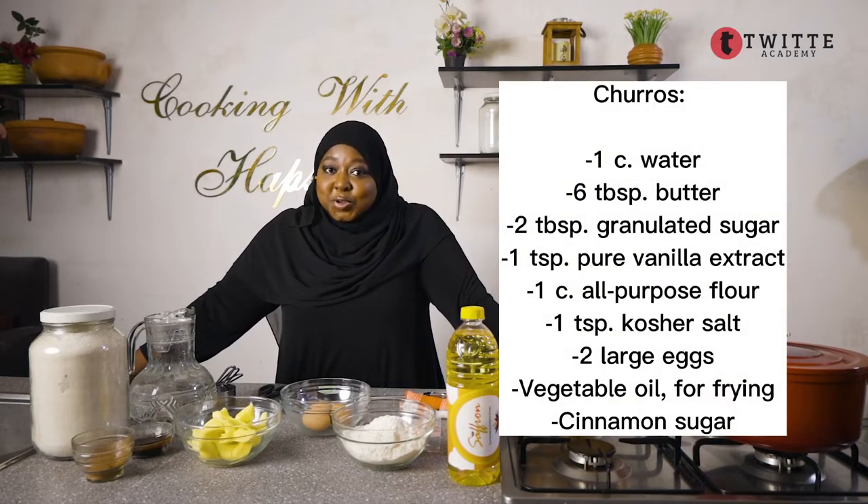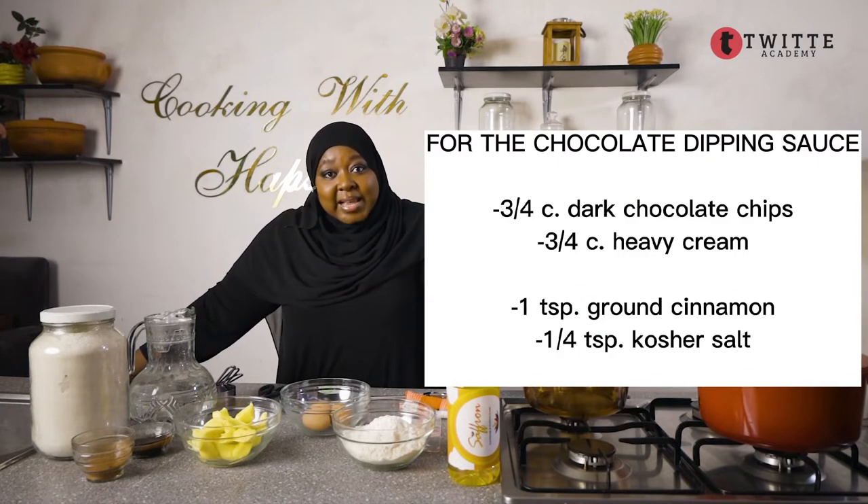Hello and welcome. My name is Hafsi Abraham Mahmood and I'm going to be your instructor today, brought to you by the Tweet Academy Limited. This is an educational cooking class and today we're going to teach you how to make churros — C-H-U-R-R-O-S — churros. Stay tuned to know more about it.